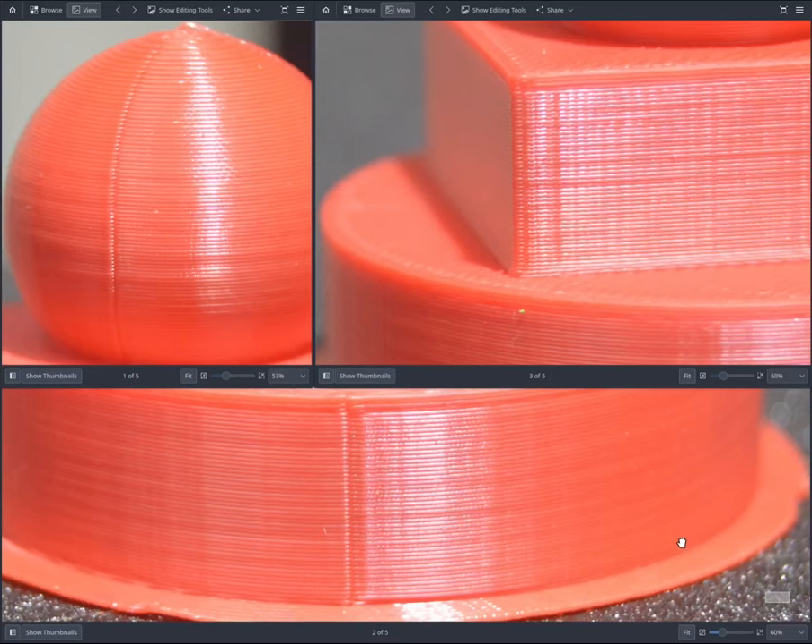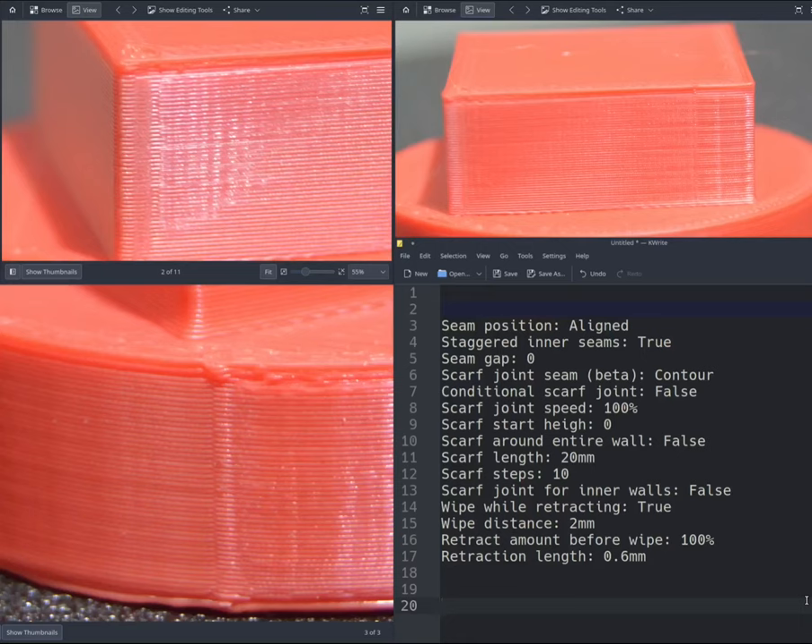Now let's look at a few test prints. This first test print has scarf disabled — normal seam on the sphere. The normal seam is at this position, on the square it's at the corner, and on the circle this is the normal seam. Now let's see a test print where scarf joint seam is enabled, set to Contour, with conditional scarf joint disabled. Other parameters: speed 100%, length 20 mm, steps 10, and retraction set to 0.6 mm. You do need to tune your retraction — if you set retraction to 0, the start of the seam at this position will be clearly visible and you can feel it like a hump.